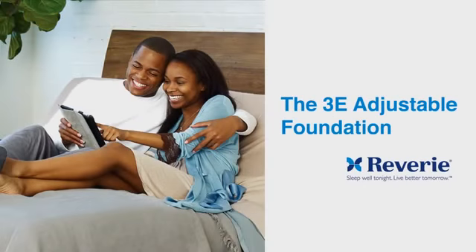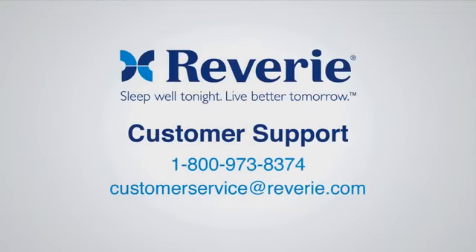Congratulations! Your Reverie 3E Adjustable Foundation is now installed. For Reverie customer service, please call 800-973-8374 or email customerservice@reverie.com.